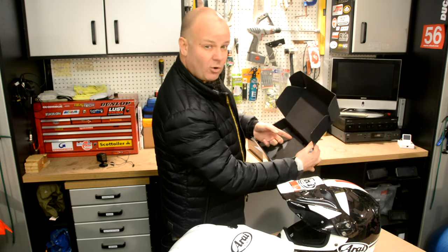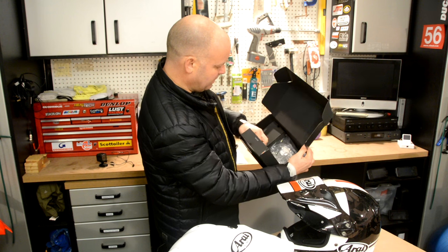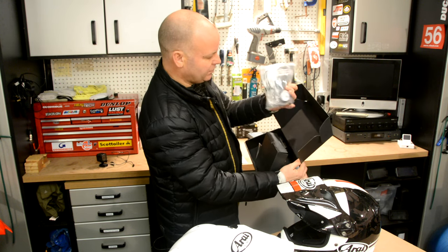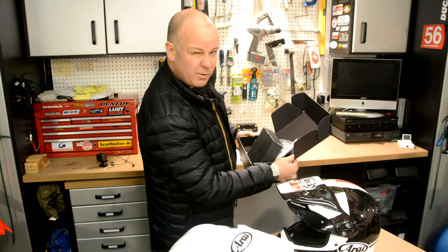Underneath that top bit, there's a semi-user manual and all sorts of alternative ways of fixing them on your helmet. I'll show you a bit about how that works.